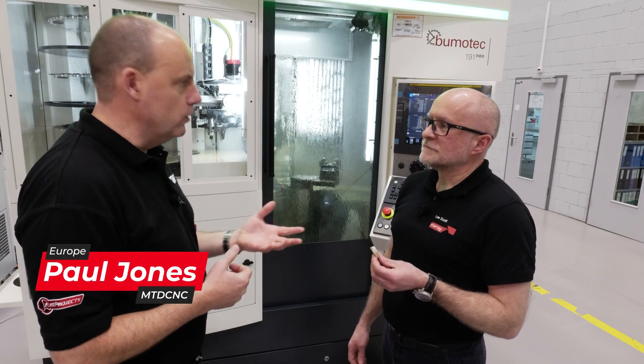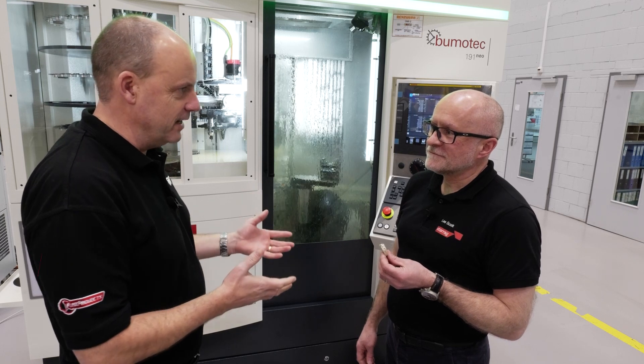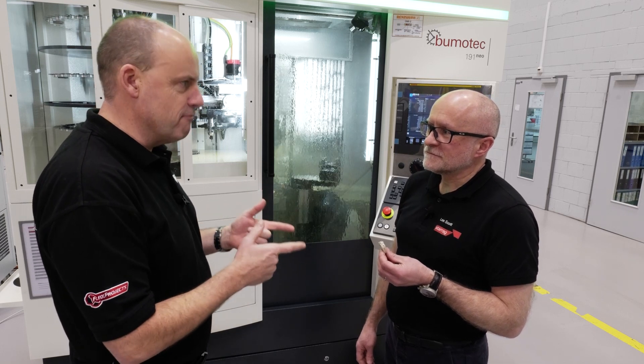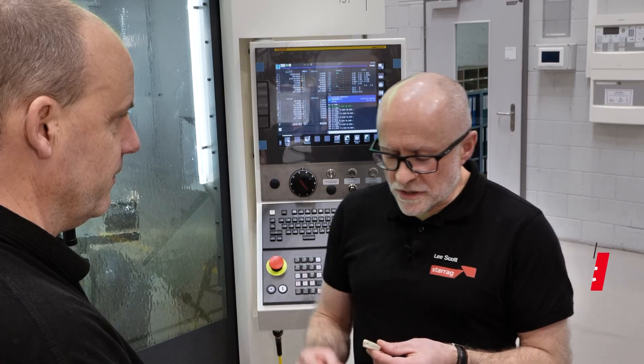I've got quite a bit of knowledge on spines and discs — I had a discectomy back in 2012, so this part's really relevant to me. Can you explain what it is to start with for the audience?